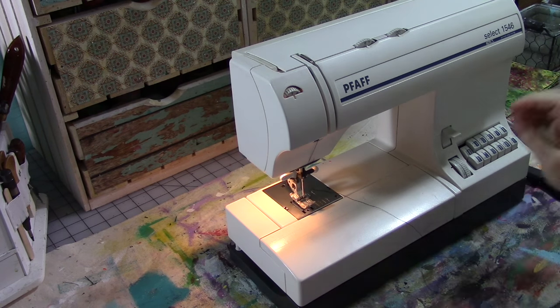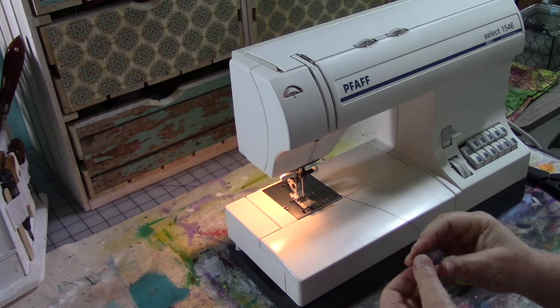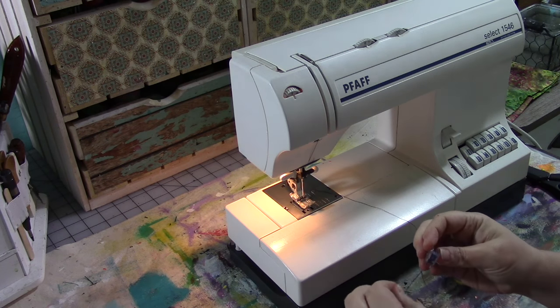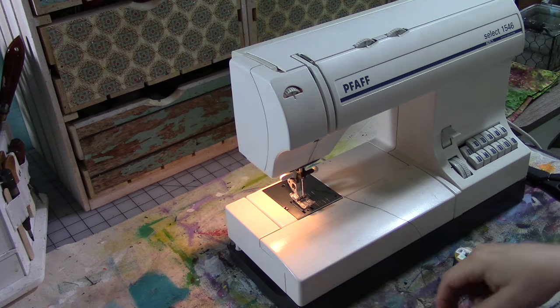Hey guys, we are going to make some more travelers notebook covers, and this time we're going to use blue jeans. I've already cut the pattern pieces out of the blue jeans and I'll show you how I did that.